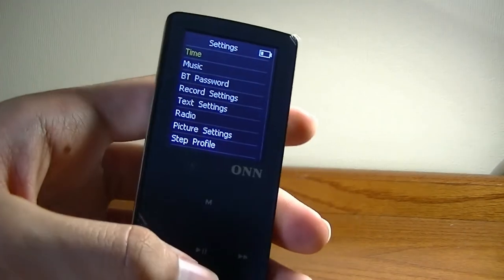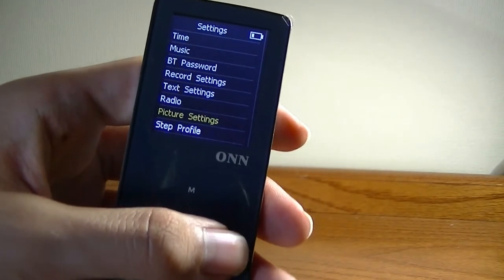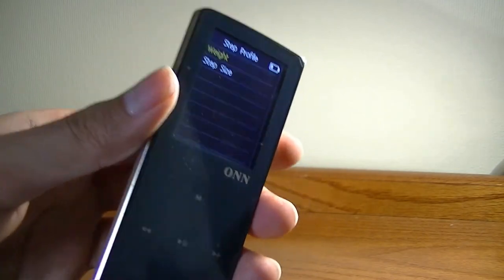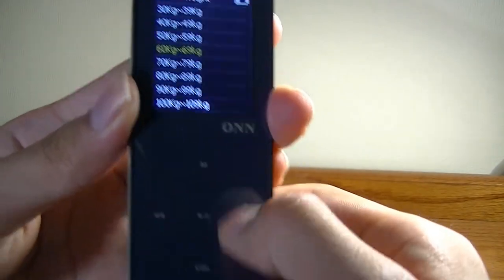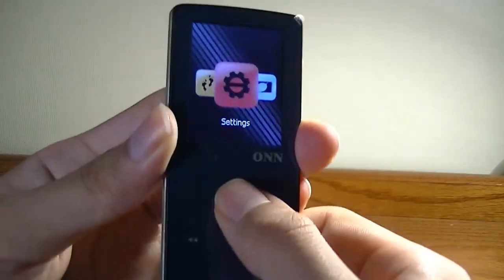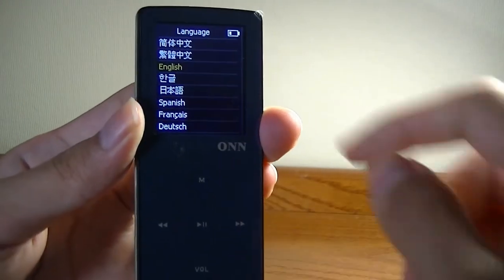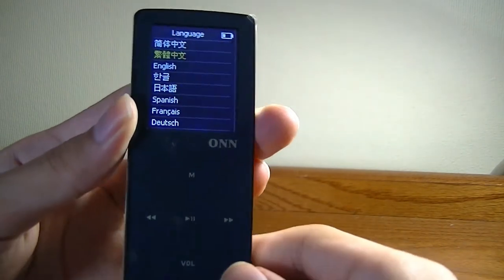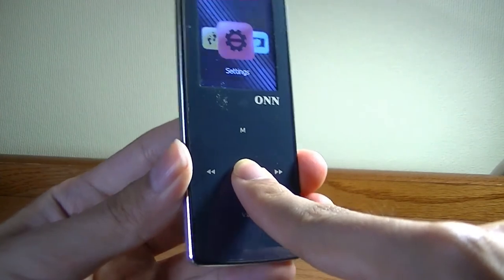Going into settings, you can set up passwords and change the screen sleep timer. You can also change your step profile — adjusting weight and step size so that a longer stride length calibrates the accelerometer to be less sensitive, requiring a larger motion to correspond to one step. You can also change language — the options include Chinese, English, Japanese, Spanish, French, and many more. This is a very multilingual device, not just limited to English like many low-cost budget players.